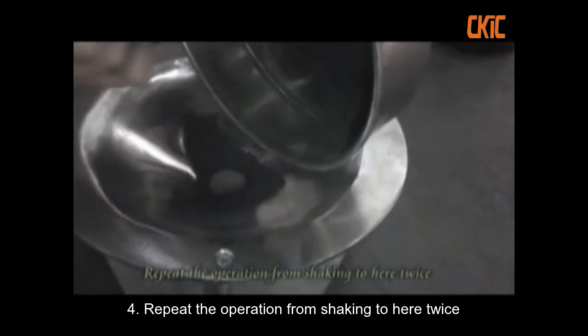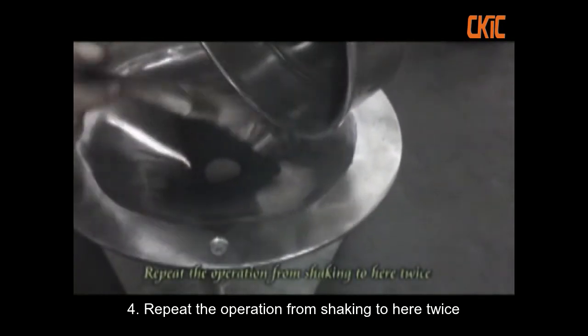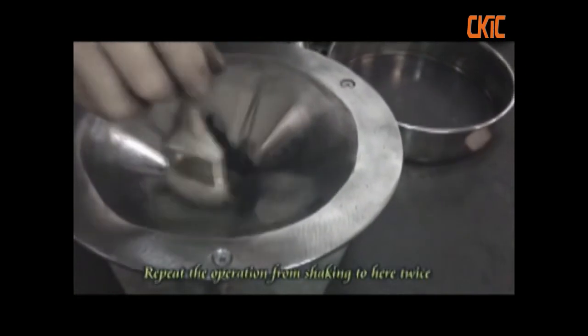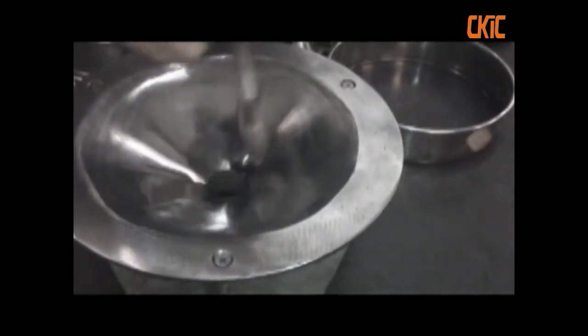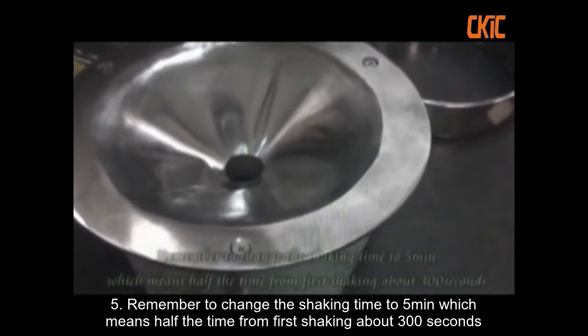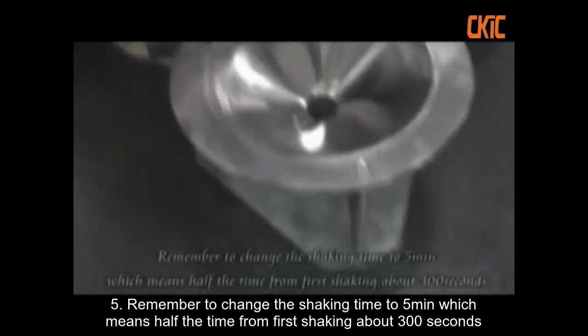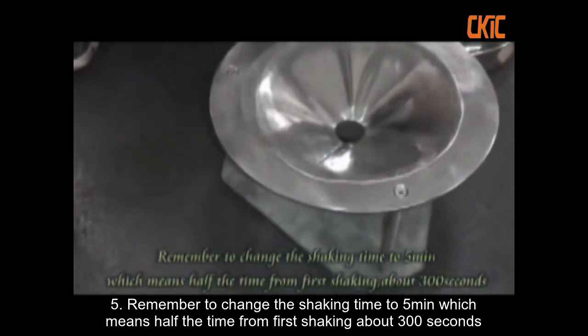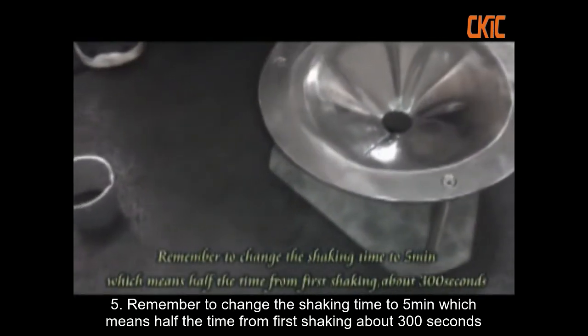Repeat the operation from shaking to heel twice. Remember to change the shaking time to five minutes, which means half the time from the first shaking — about 300 seconds.